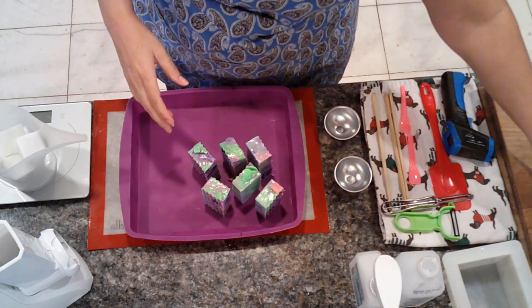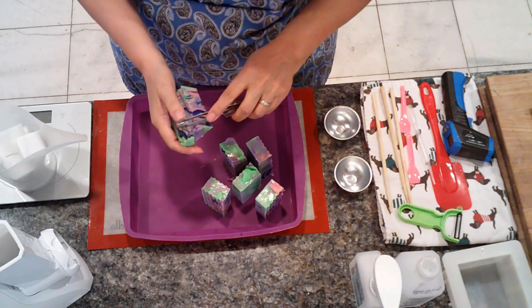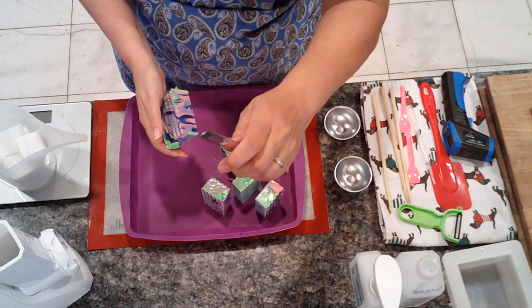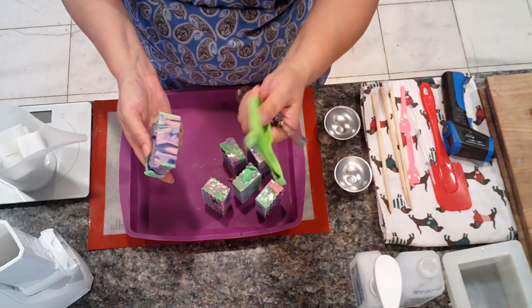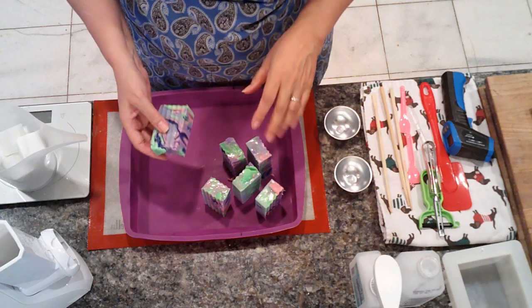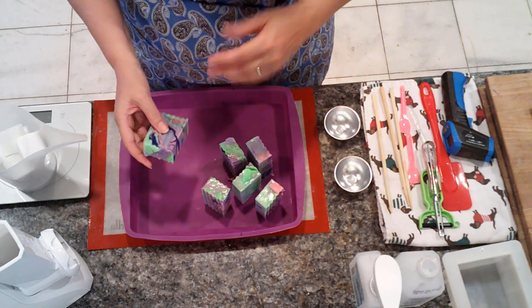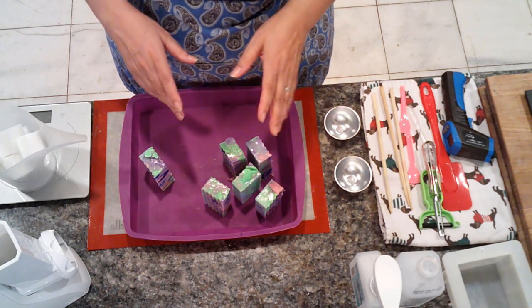So we're going to put that off to the side. What we can do is we can either take our vegetable peeler without a guard or you can use a cheese grater. These are very inexpensive and found on Amazon. There's enough scent in these that we really don't need to re-scent them. So what I'm going to do is use a salad shooter.